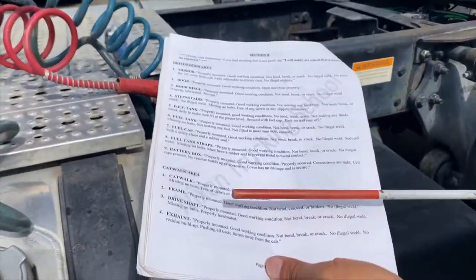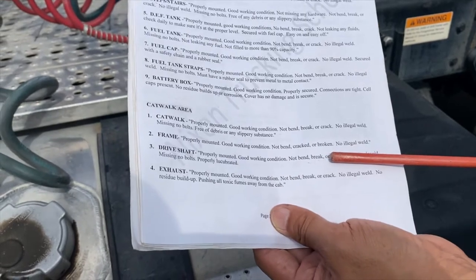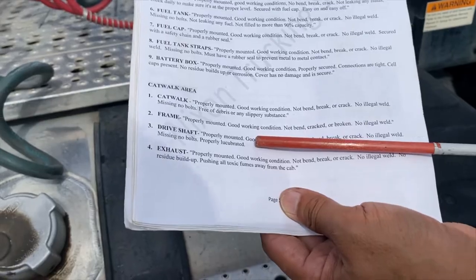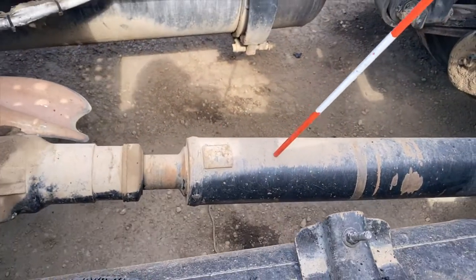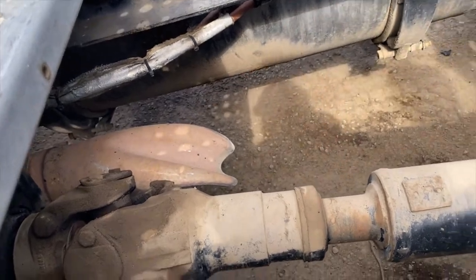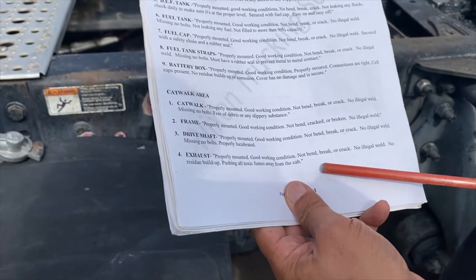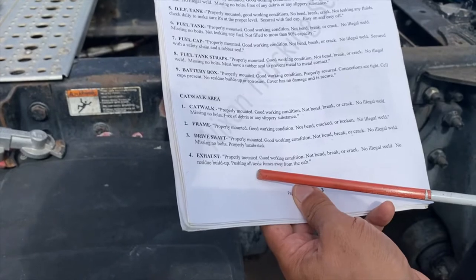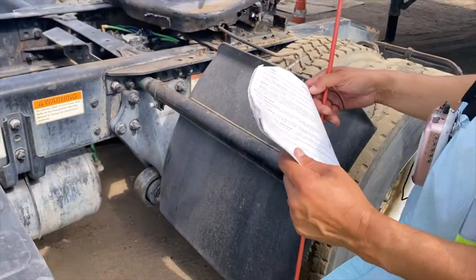The drive shaft should be properly mounted, in good working condition, not bent, broken, or cracked, no illegal weld, no missing bolts, and properly lubricated. That drive shaft is right here. And while we're at it, that's your exhaust — properly mounted, in good working condition, not bent, broken, or cracked, no illegal weld, no residue build-up, pushing all toxic fumes away from the cab.